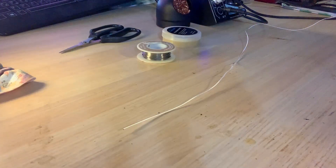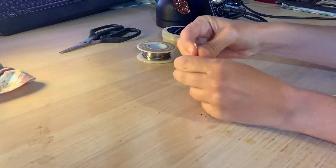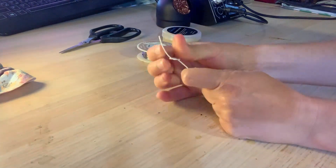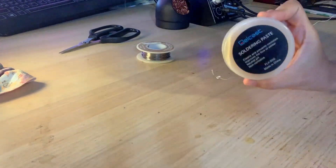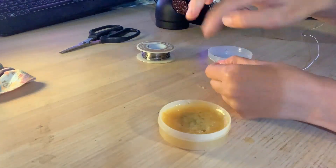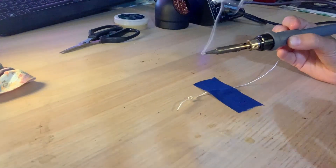First, create a basic knot close to the bottom end of your string. Do not over-tighten the knot, as that will damage the nylon core. Then apply flux to the knot — as with electronics, the flux will help the solder stick to the metal windings faster, reducing your chances of melting the nylon cord.